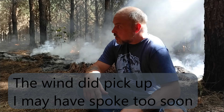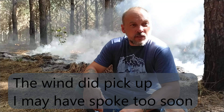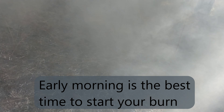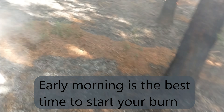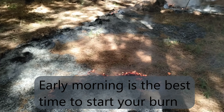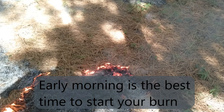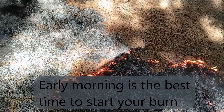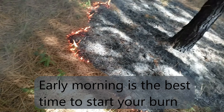No wind, and the humidity's maybe kind of high — that's why it's burning so slow, but I don't mind that. A little hard to see through the smoke, but that is what we're looking for: a nice slow burn, not too hot.